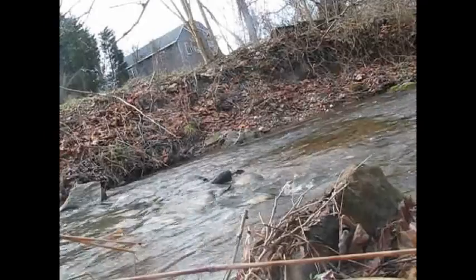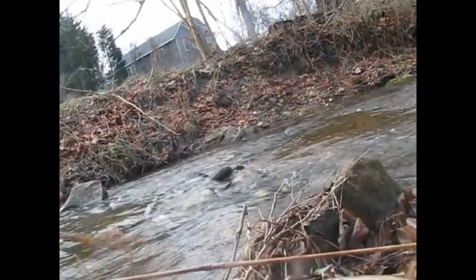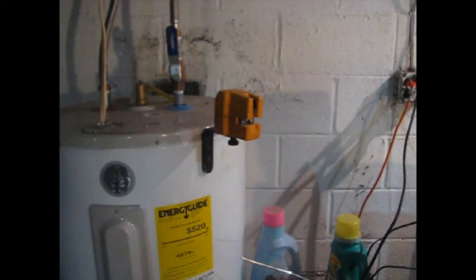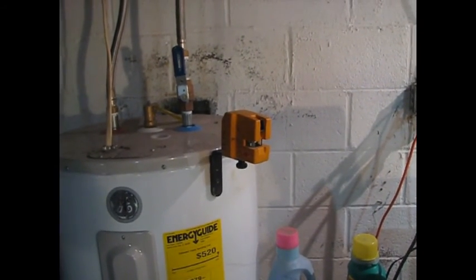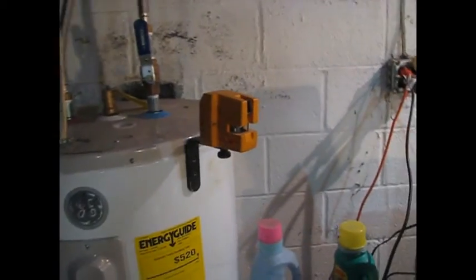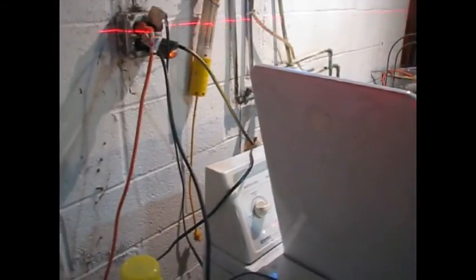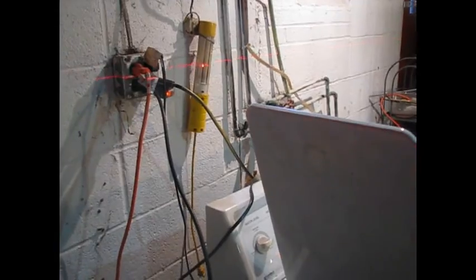Two foot seven-ish. To verify my two foot seven wooder level measurement, I'm going to use this laser from work, and I'll get an exact measurement.